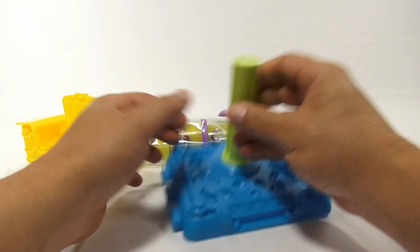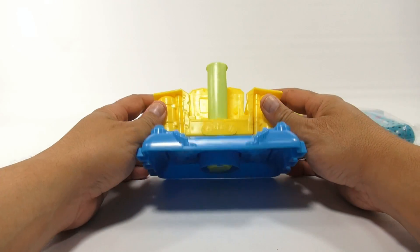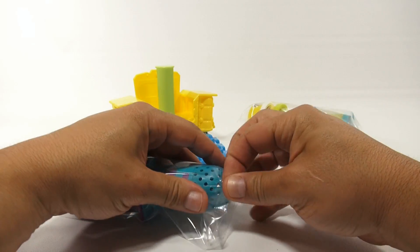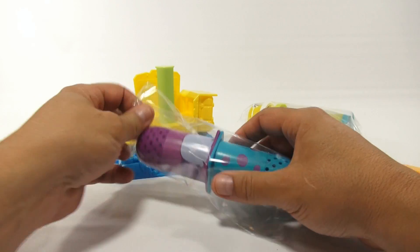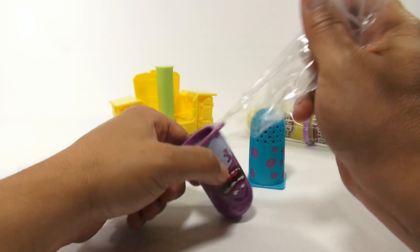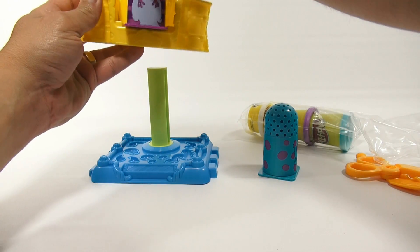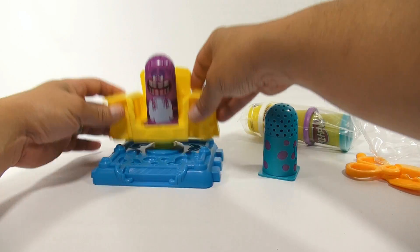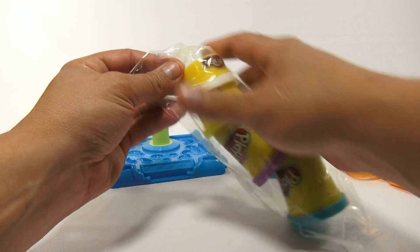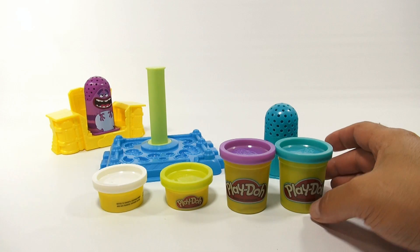I should read the directions, but there are none, so let's just assume this is the way it goes. Here are our two characters — we've got Sully and Randall. I know, where's Mike Wazowski? So you put the Play-Doh in there and then squish down — lock this in here and then press the chair down. Here are our four colors.